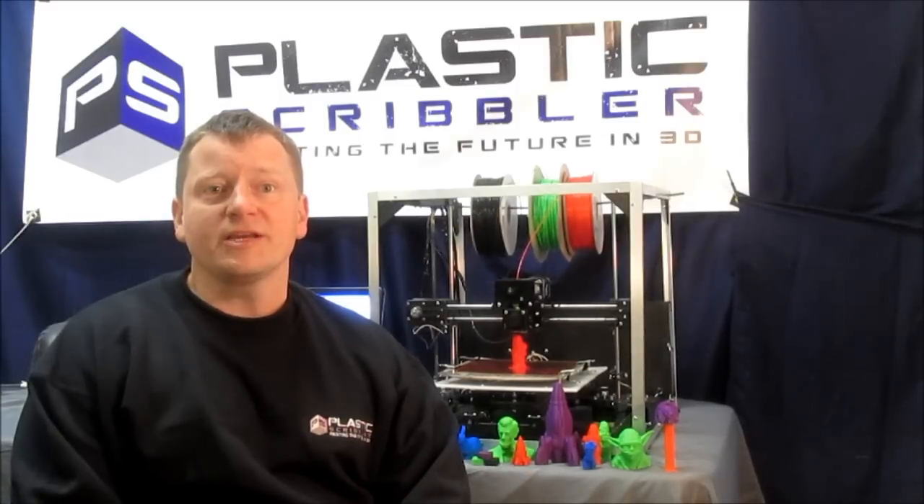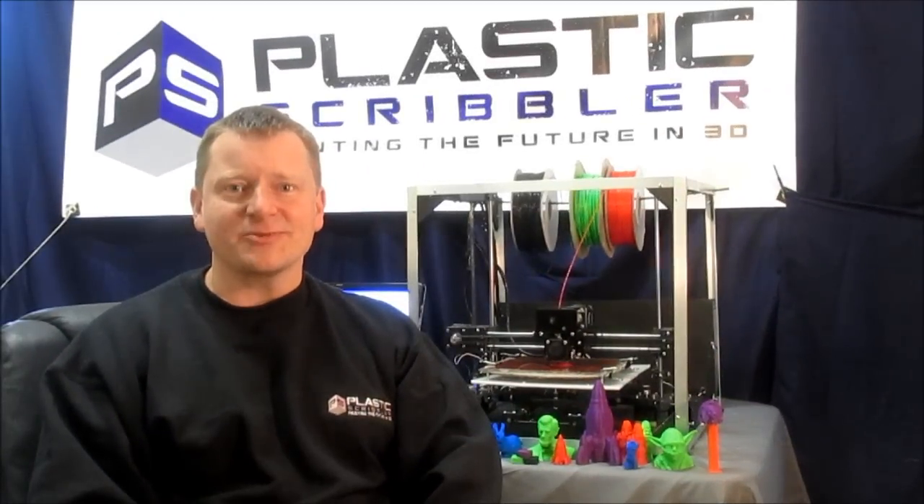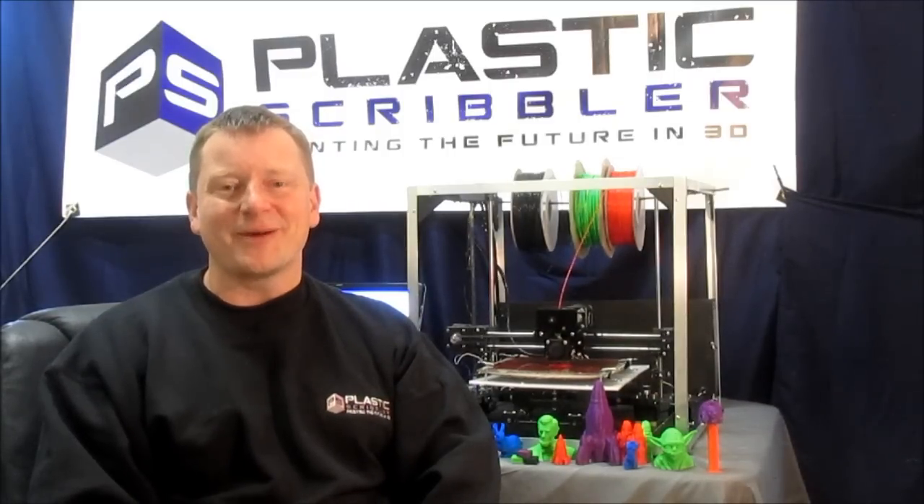Our 3D printer has the quality of a high-end professional 3D printer, but without the high-end price. The difference between the Astrid 1000S and the Astrid 1000HB is that the HB model offers all the features of the S, plus the addition of a heated bed, borosilicate glass build surface, and an upgraded power supply.